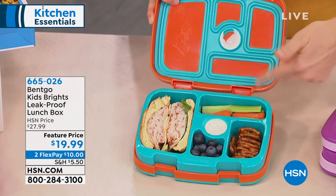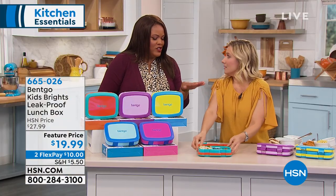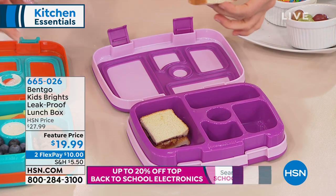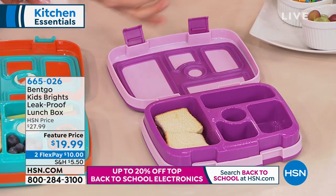I love that you showed that, because think about it — it's in their backpack and they're running, trying to get to class, and nothing's moving around or touching anything. Kids are big on that. They don't want anything to touch. That's ranch dressing — my nephews love to dip — and that didn't move anywhere.